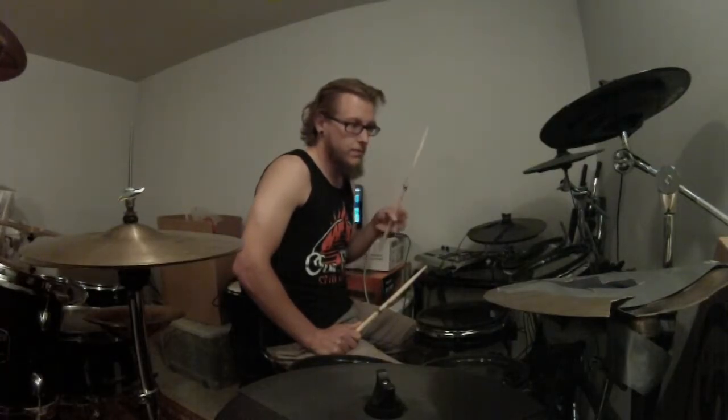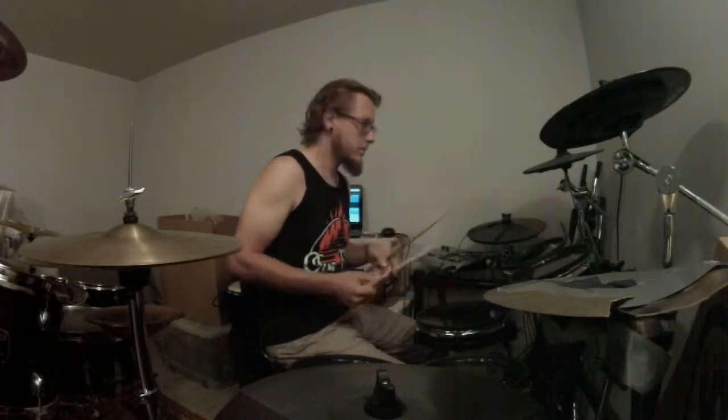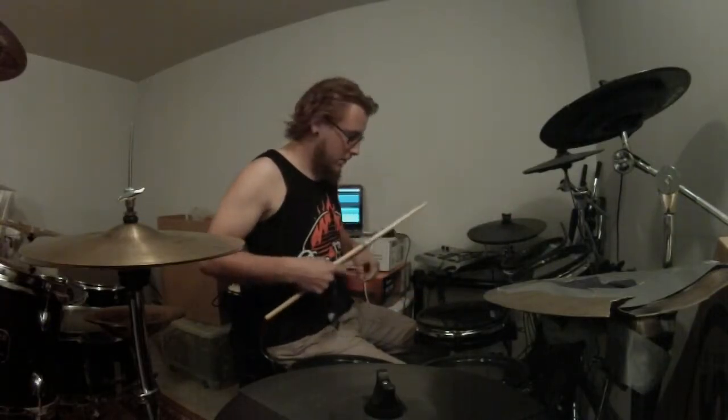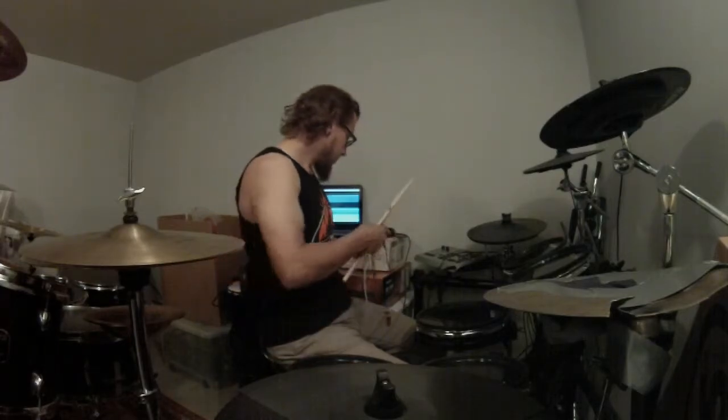So the main complaint about the kit is the native sounds on this actual E-kit, as well as the actual acoustic noise that is made when this E-kit is played versus other E-kits, which are quite, quite quiet.